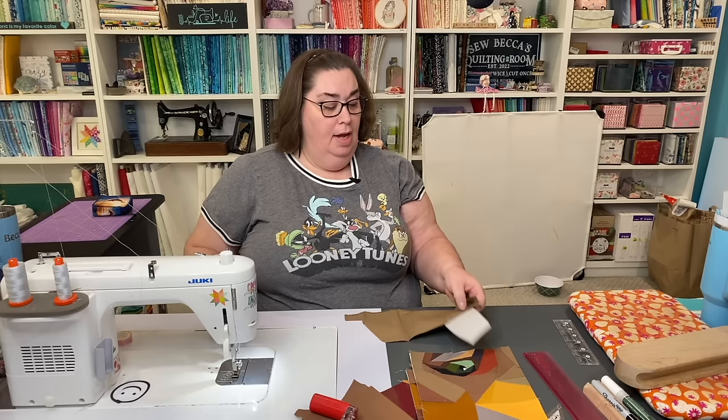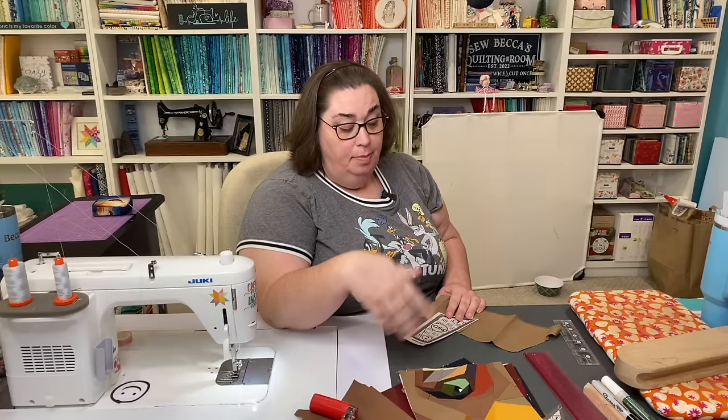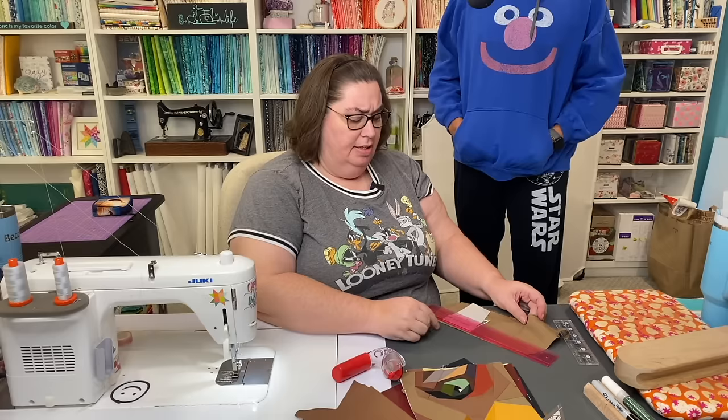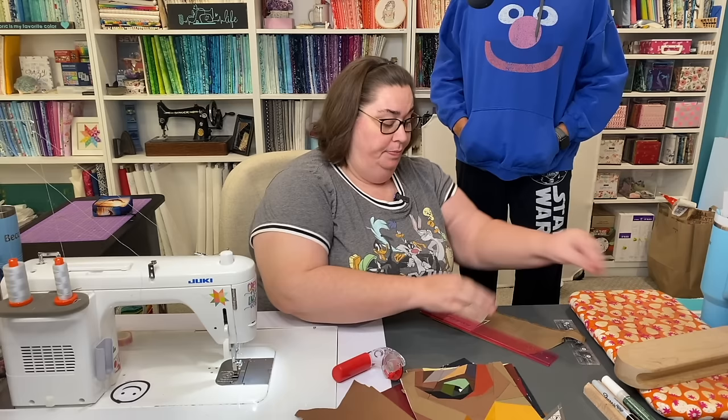Hey Becca, what are you doing? Working on the lion — I got the eye done, it's very detailed but took me multiple days to do. So now I'm moving on to the next block, gotta get this done. A lion? That's not much of a Christmas quilting thing. No, I don't have to have this done until January, but if I'm being honest I think it's going to be February before it's done.